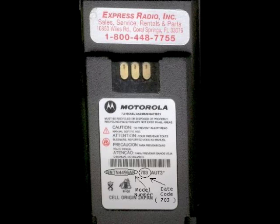7 is the year of manufacture for the year 2007. 03 is for the third week of the year. This battery was manufactured the third week of 2007.